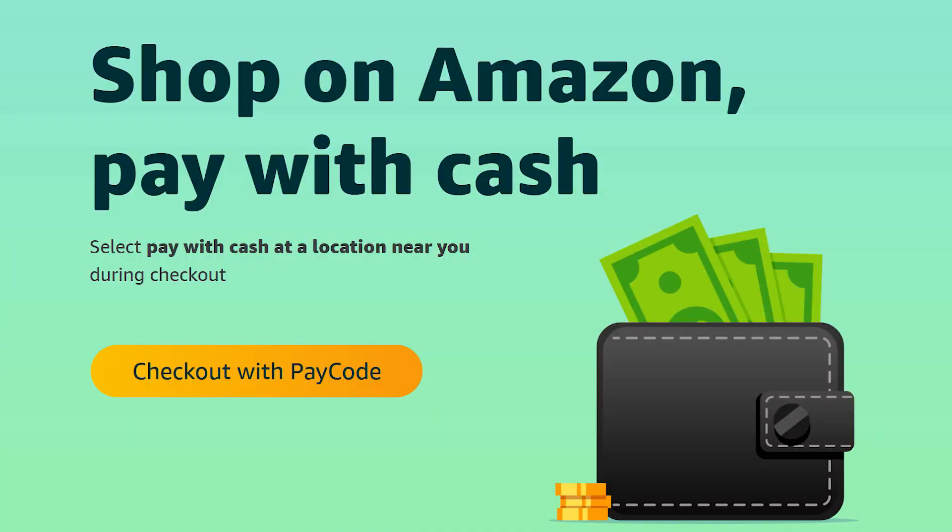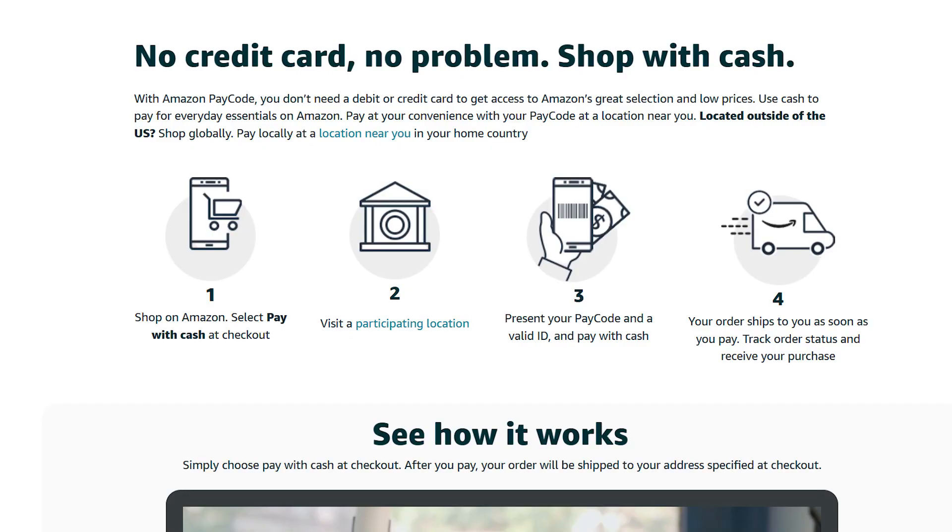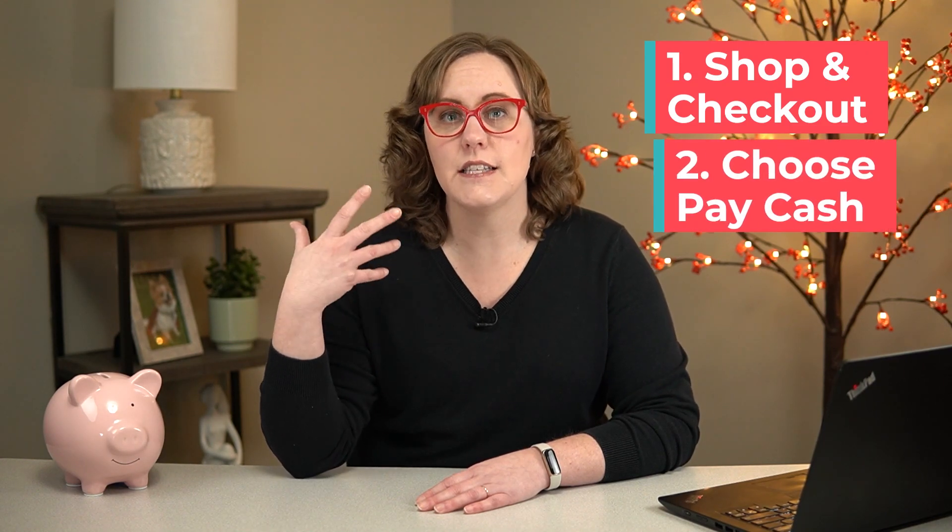First, we're going to start with the one I couldn't get to work. Amazon Pay Code is a way that you can pay cash after you've already ordered your items from Amazon. This is supposed to work in the United States, but I tried all the different ways and I could not get it to work on my account, so I don't know if this has been discontinued. The way Amazon Pay Code works is you're supposed to put everything in your cart, check out, and then at checkout choose the option that says pay with cash.